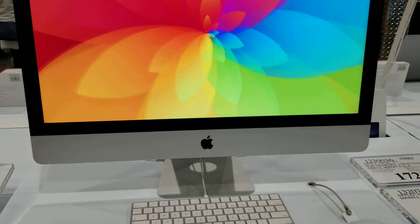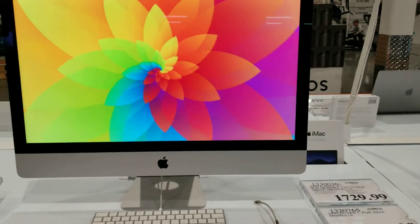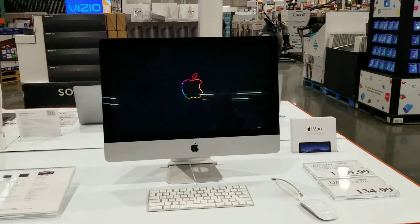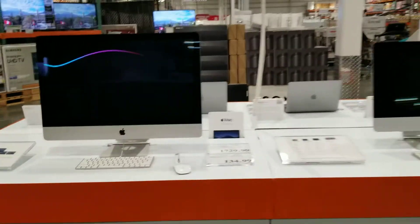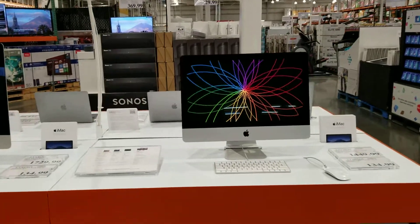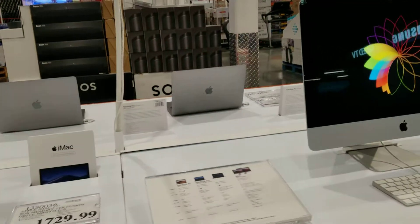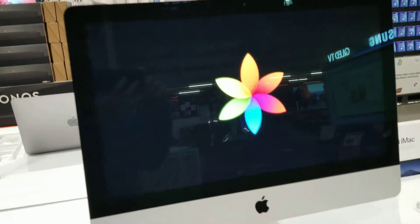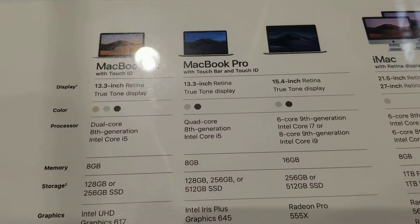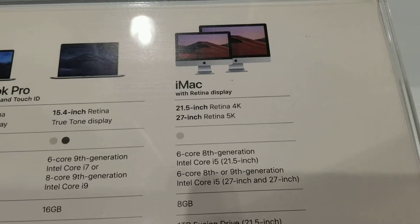So this is the iMac 27 versus 21. That's how it looks — the difference in size. This one is nice and big, it's clean. This one is more compact, and that's the difference in iMacs.